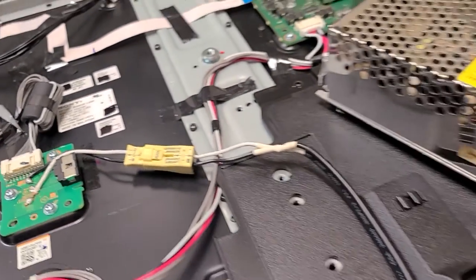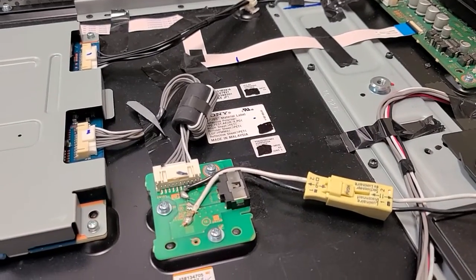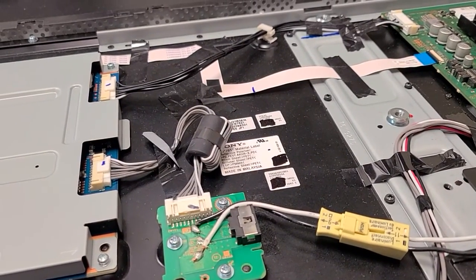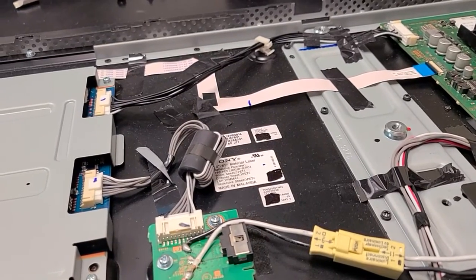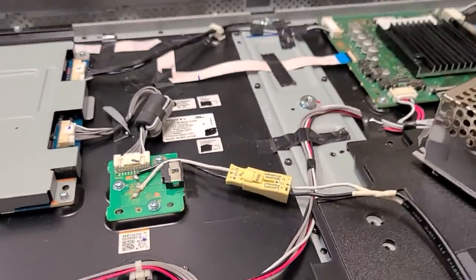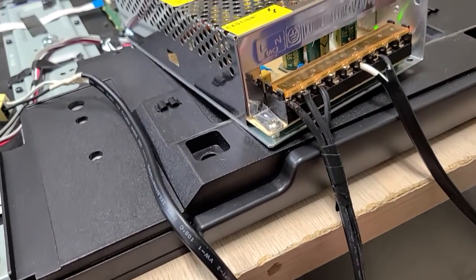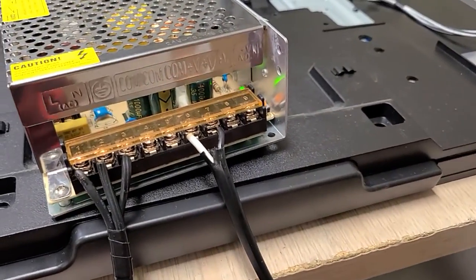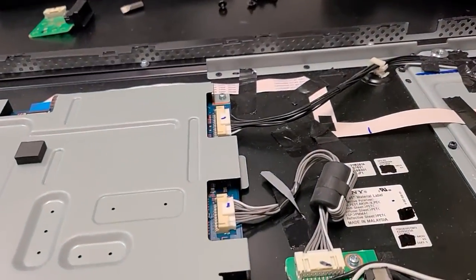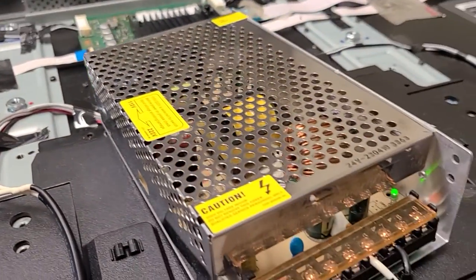Keep the cable short — fewer connections means fewer solder points. You can use regular lock-nut clips from Home Depot. If you get them on eBay, get the good ones — there's a lot of cheap stuff out there. I used a generic computer cable on one end and a TV power cable cut on both sides. That's what connects my DC module to the TV.